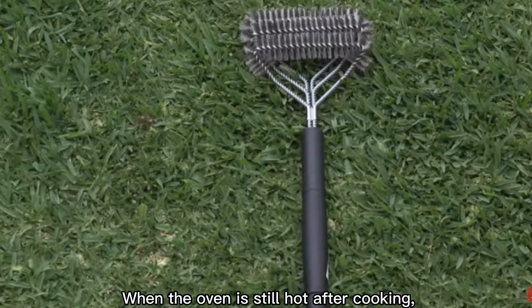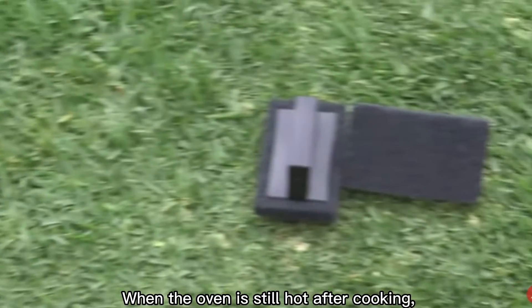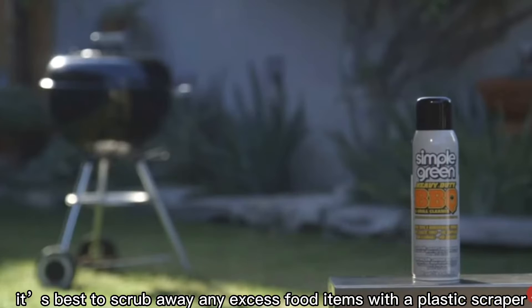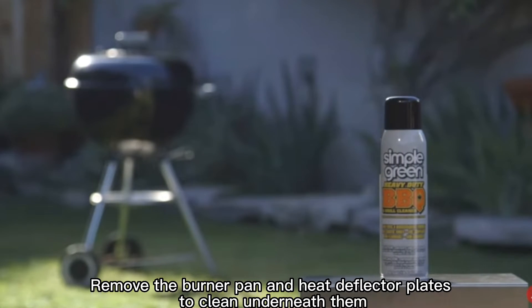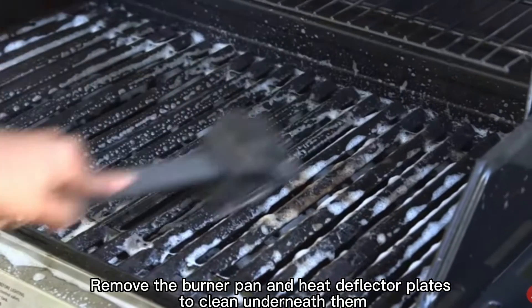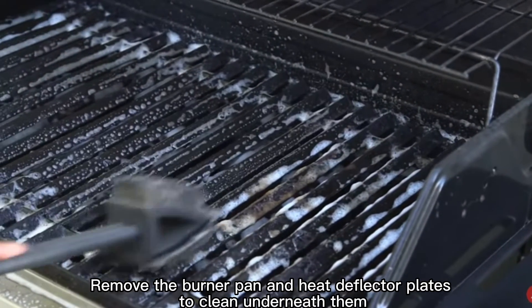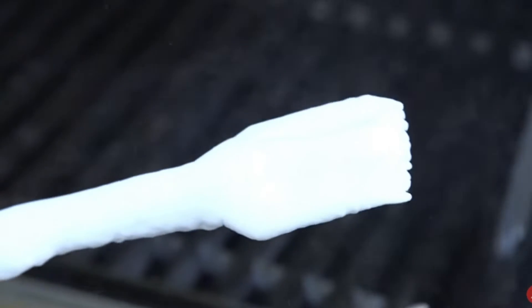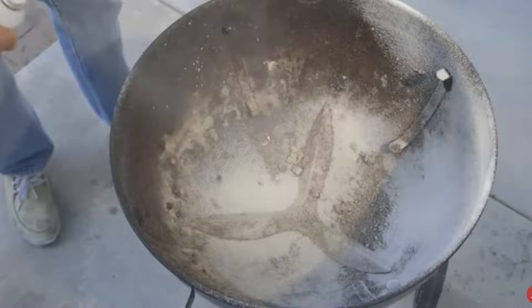When the oven is still hot after cooking, it is best to scrub away any excess food items with a plastic scraper. Remove the burner pan and heat deflector plates to clean underneath them. Use oven cleaner or spray-on solutions for difficult stains or stuck-on food pieces.